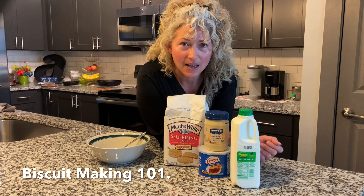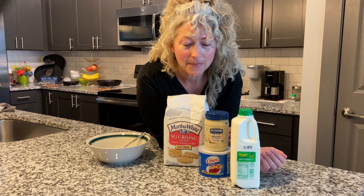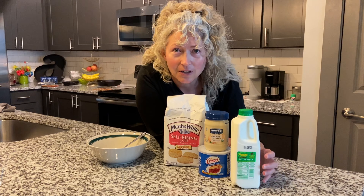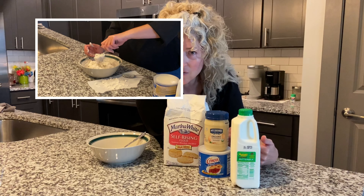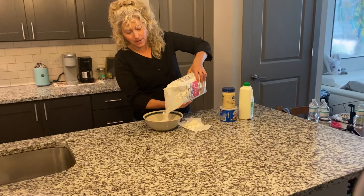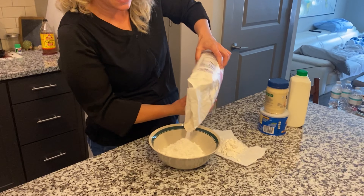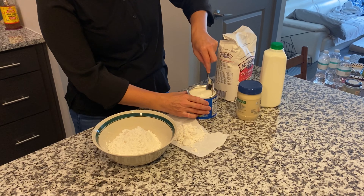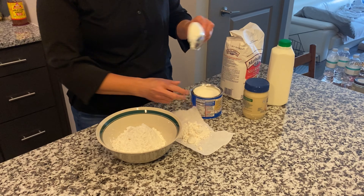All right, we're going to make biscuits today. We have Martha White flour and mayonnaise — I combined a few family recipes and came up with my own. I used to think mayonnaise in biscuits was crazy, but it's really good; that's from Jamie's side of the family. I asked my grandmother how to make them — she showed me when I was a kid with no real measurements. I just watched for consistency. She would always say a heaping spoonful, so that's your measurement — heaping spoonful. And then buttermilk.